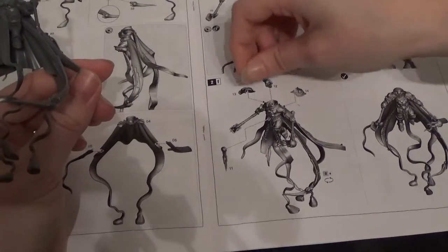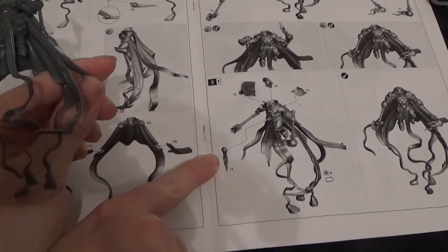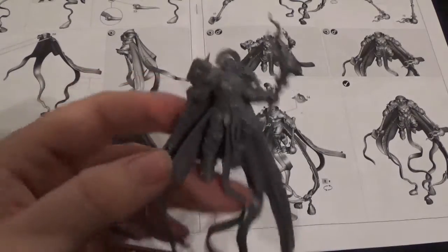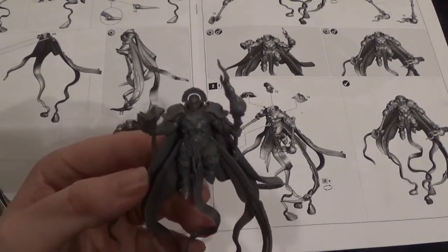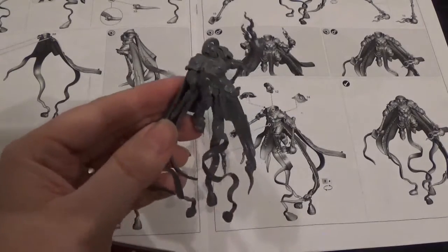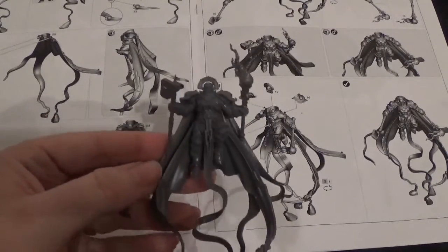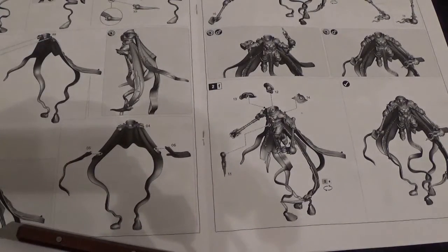The shoulder pads are next — parts 13 and 14. The head is part 12. Then we've got the comet piece that goes on the front of the belt, which is part 11. The head has a square peg on the bottom so it's in the forward position by default, but you could remove it and rotate it — for example, staring down the hammer or the staff, which would be quite imposing.